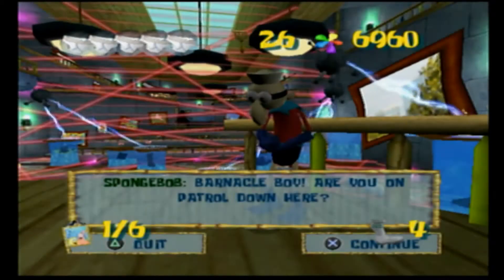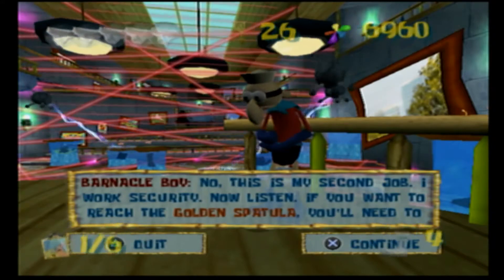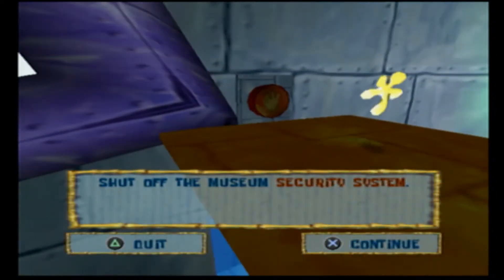We made it to the museum. We need to collect more art. Barnacle Boy! Are you on patrol down here? No, this is my second job. I work security. Now listen, if you want to reach the golden spatula, you need to shut off the museum's security system.